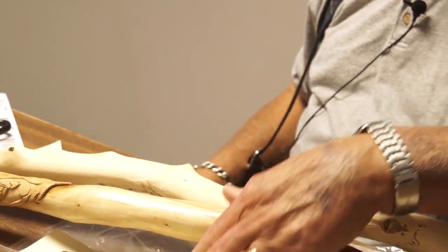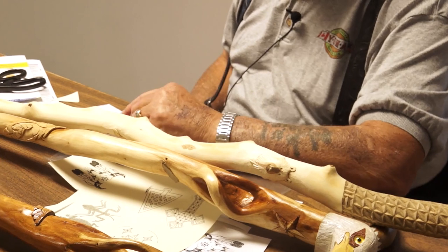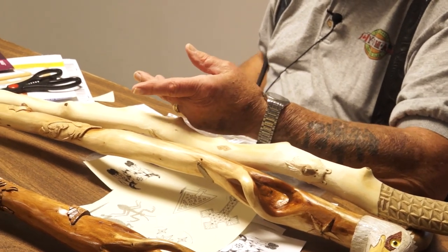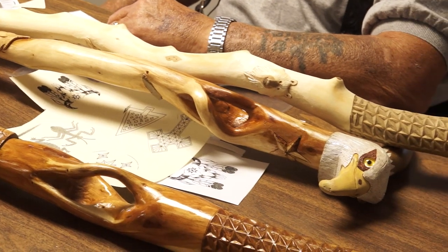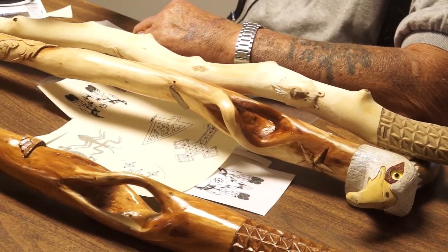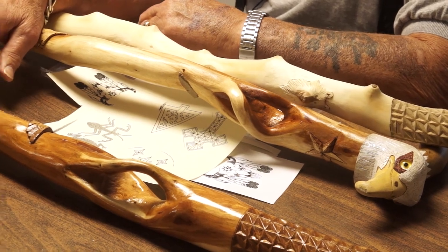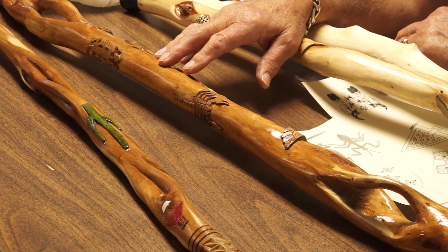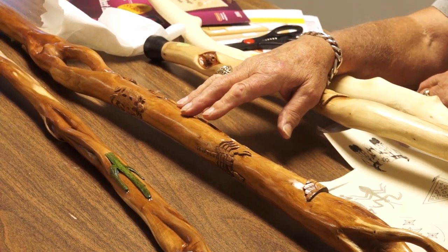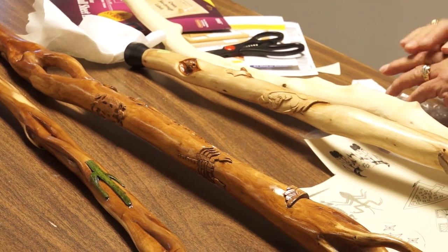Most of the stuff that I finish with is Triple Coat — it's a Krylon product. It comes in satin and real shiny. It's the Krylon brand but it's called Triple Coat.